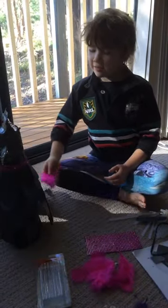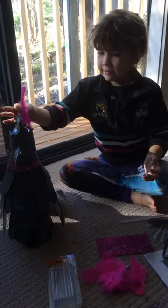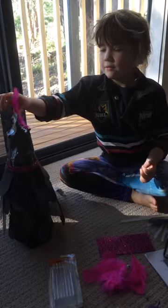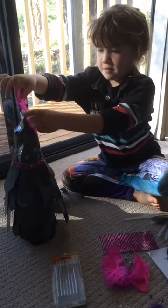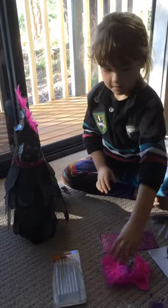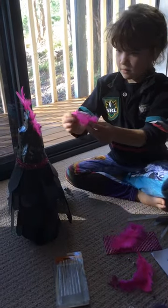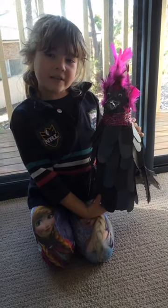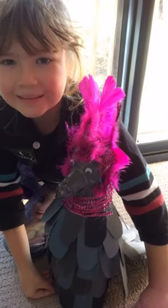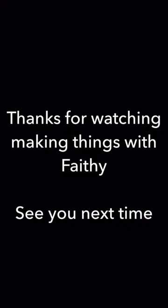Now I've finished putting these grey bits on, and I've put some sparkles on, and now I'm going to put these feathers on. And that's how you make a gang gang cockatoo like my friend Gary. Thank you.